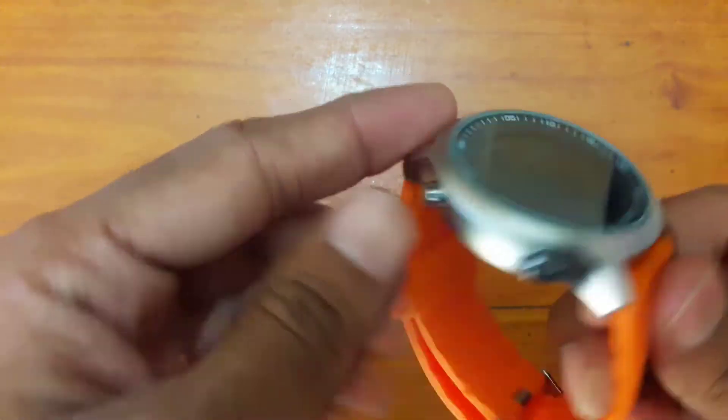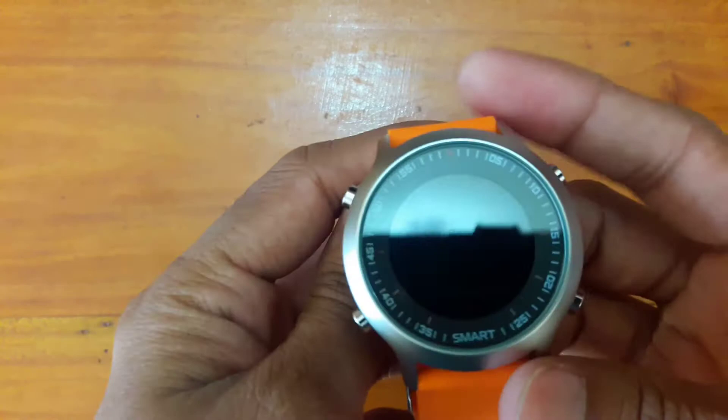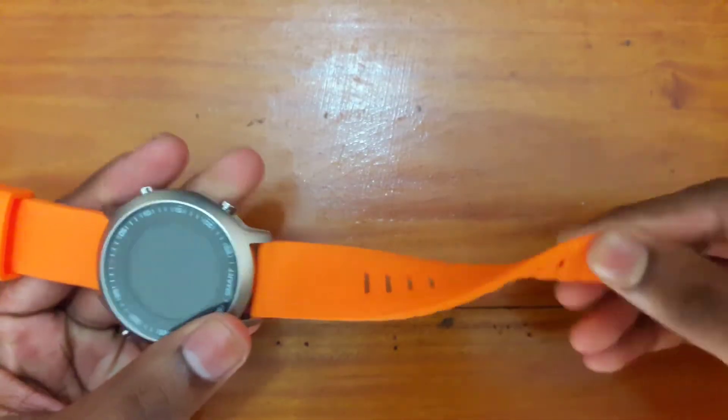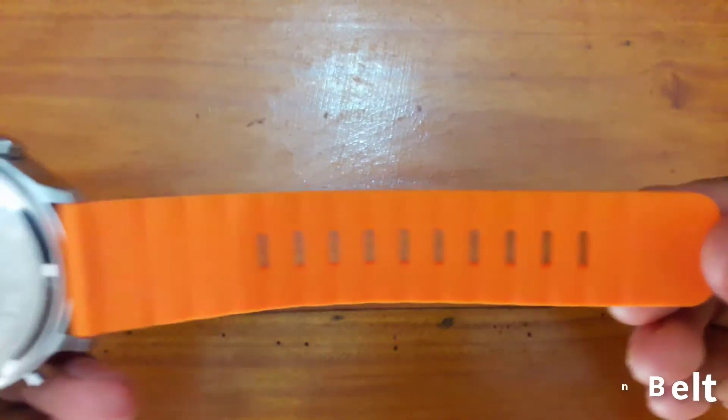This is lame for a smartwatch. It has a silicone belt which is very smooth and flexible.